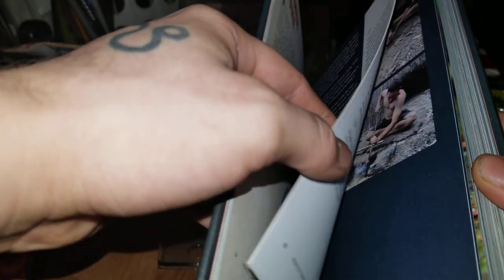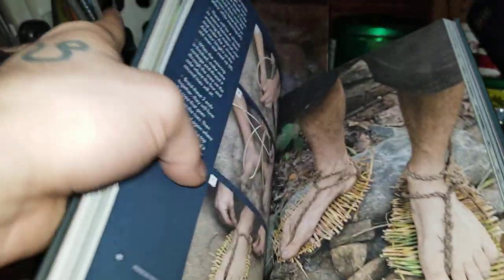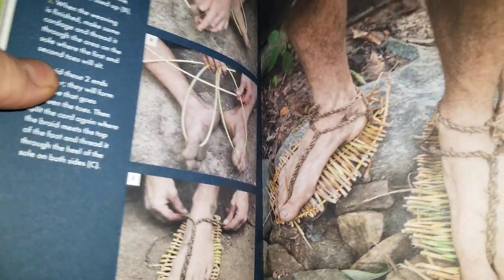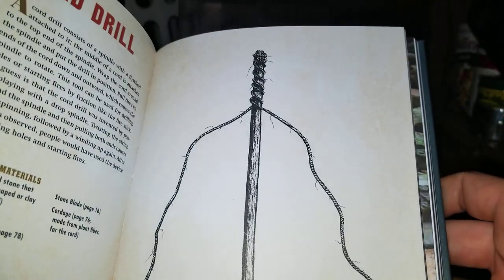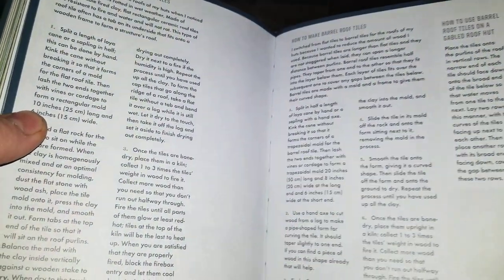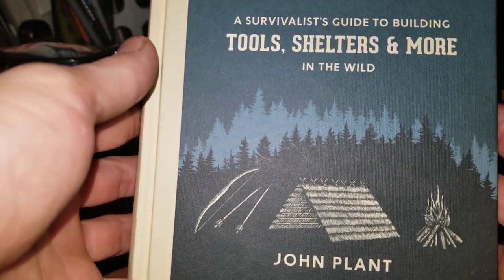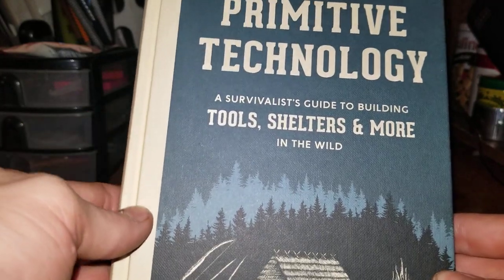It starts out with making a basic tool kit — like a hammer stone and digging stick. I think it even teaches you how to grow yams in here. There are different kinds of hunting tools, bows, atlatls, throwing spears. It's got sandals and some clothing stuff, cord drills, wattle shelters. Really good book, highly recommended — especially for primitive skills practitioners out there.